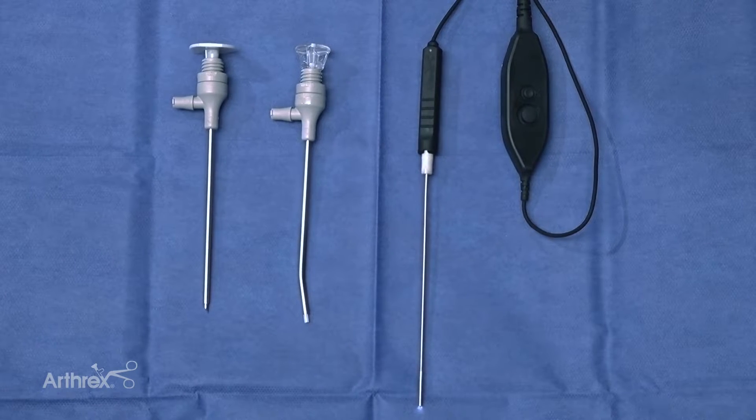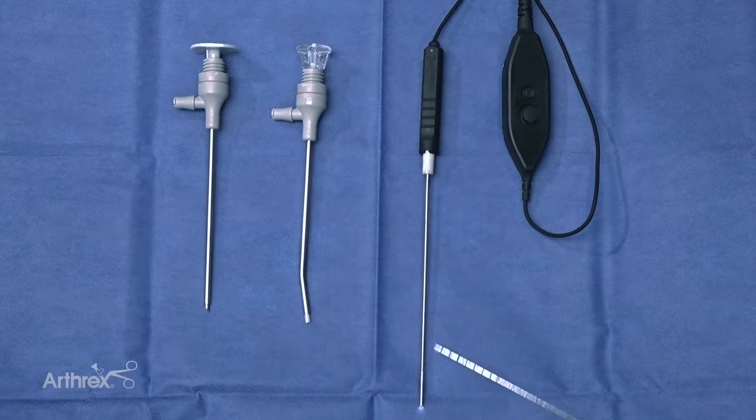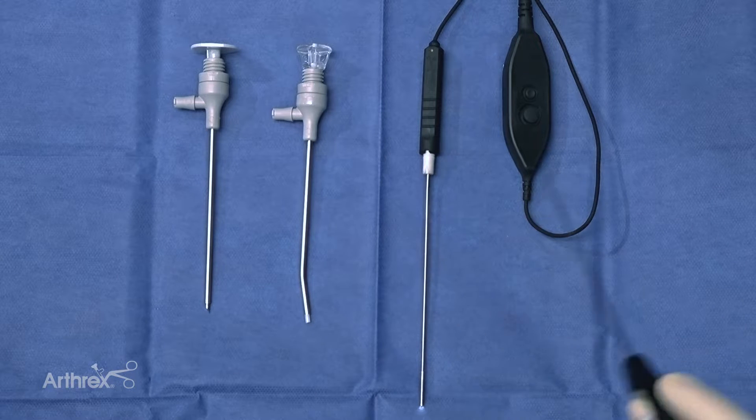Hi, my name is Matt Brandt. I'm out of Reconstructive Orthopedics in Sewell, New Jersey, and today we're going to be doing a diagnostic arthroscopy of the ankle. We're going to be using the Nano Needle today, which is a new design. It's still a 1.9 millimeter scope, but with a little difference in design.